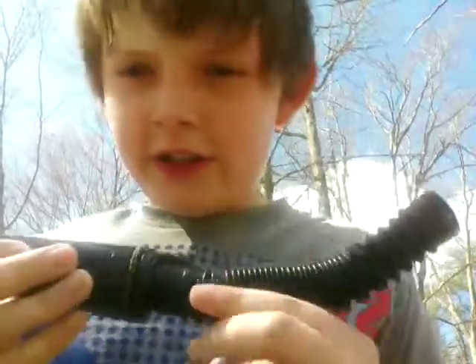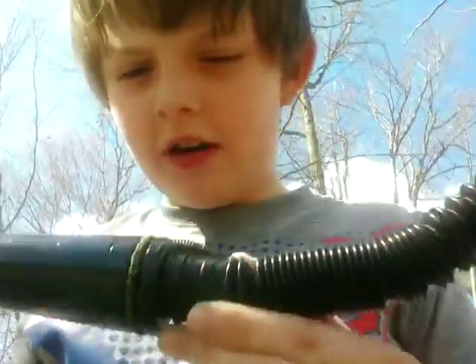Hey guys, welcome to another video. Today we're going to be reviewing a deer bird call. It is the HS Cause Quadrogrimper Plus.